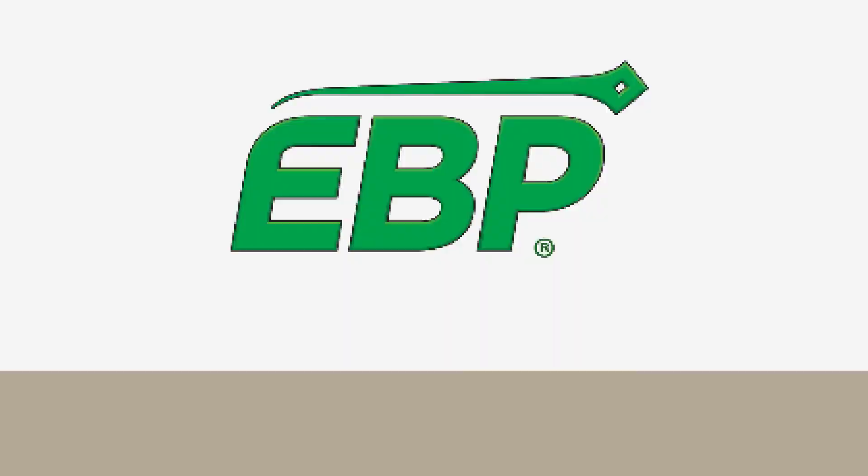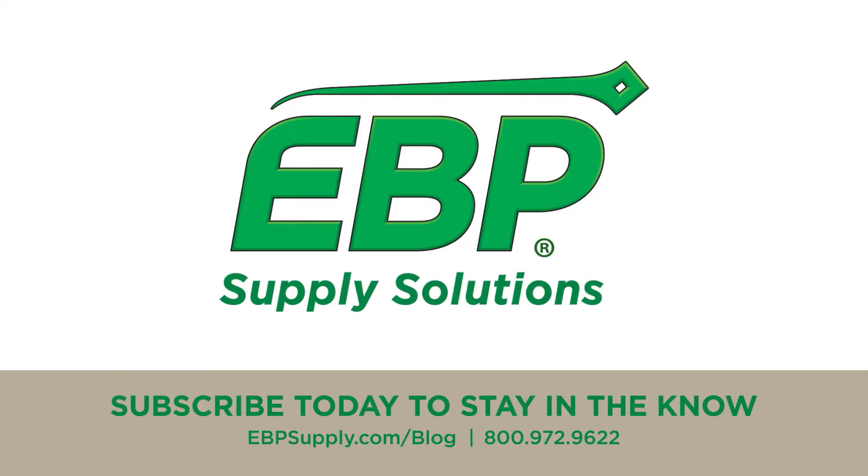I hope you found this video valuable. If so, consider subscribing to our YouTube channel so you are the first to know when new videos are released. For more information, visit www.fema.gov.au.